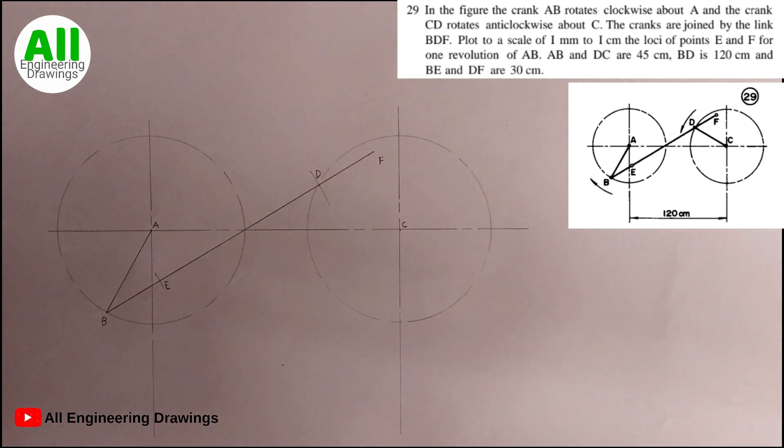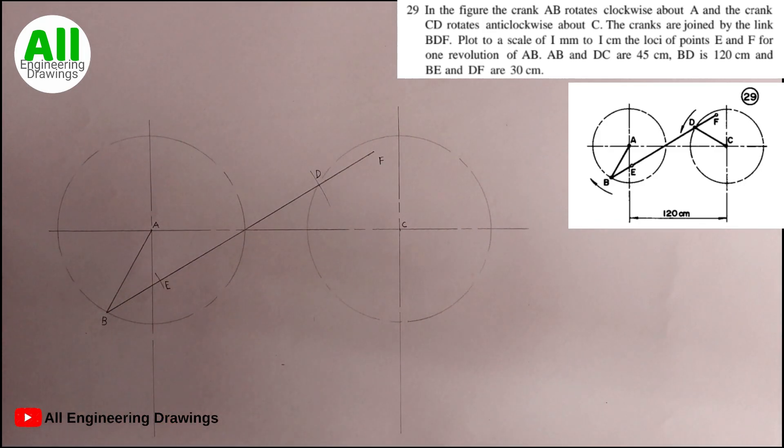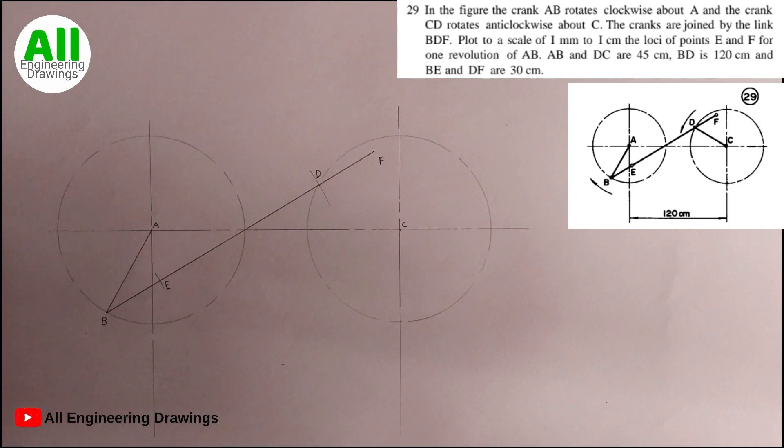Now from the question, it is indicated that the rotation of the circle at A is clockwise, so we indicate it. The rotation of point D — that is the circle at C — is anticlockwise according to the question, so we also indicate it.